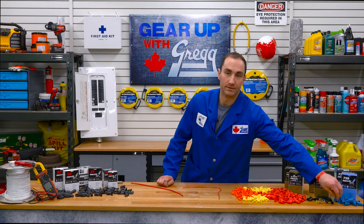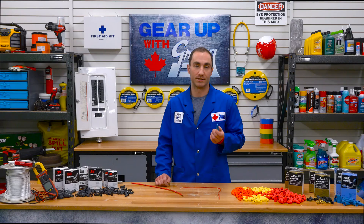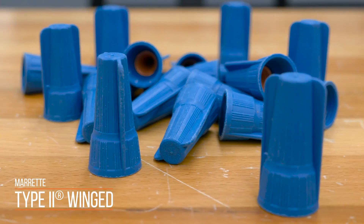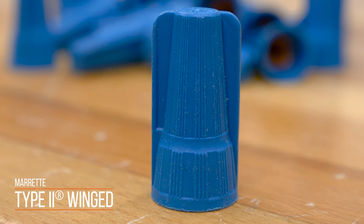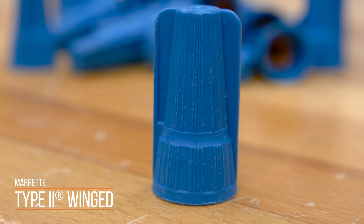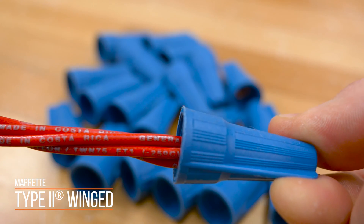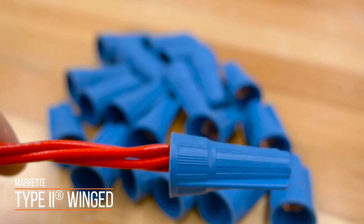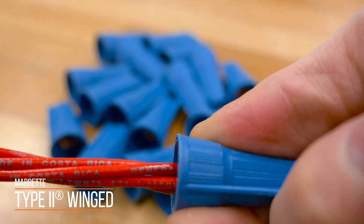The winged connectors work a lot like the XTP connectors, but with one big change: the long wing design provides a smooth hand application. The long offset wings with raised edges offer a full length, finger-friendly gripping surface, so you're able to apply torque on the connector where you want it — at the top for tight locations, and at the bottom for larger wire bundles.